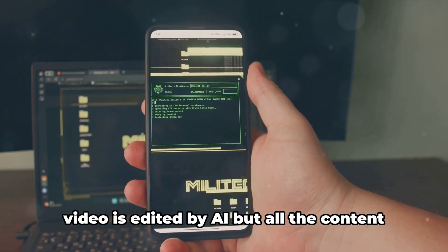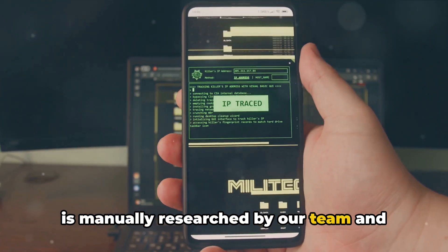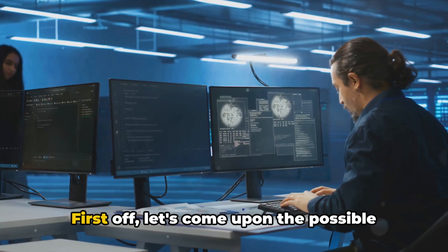Before we proceed, please note that this video is edited by AI, but all the content is manually researched by our team and it's not AI generated. Here in the video, we will talk about the checkra1n exploit failed error code 31.